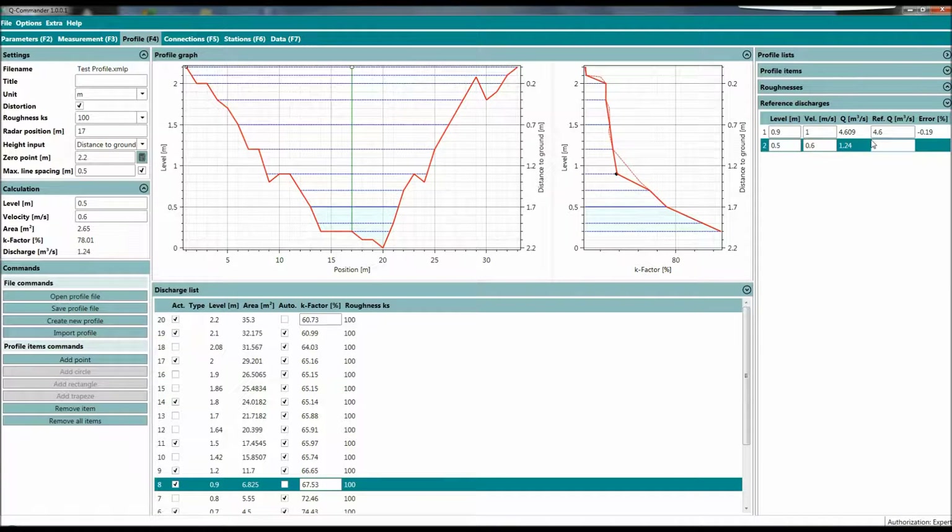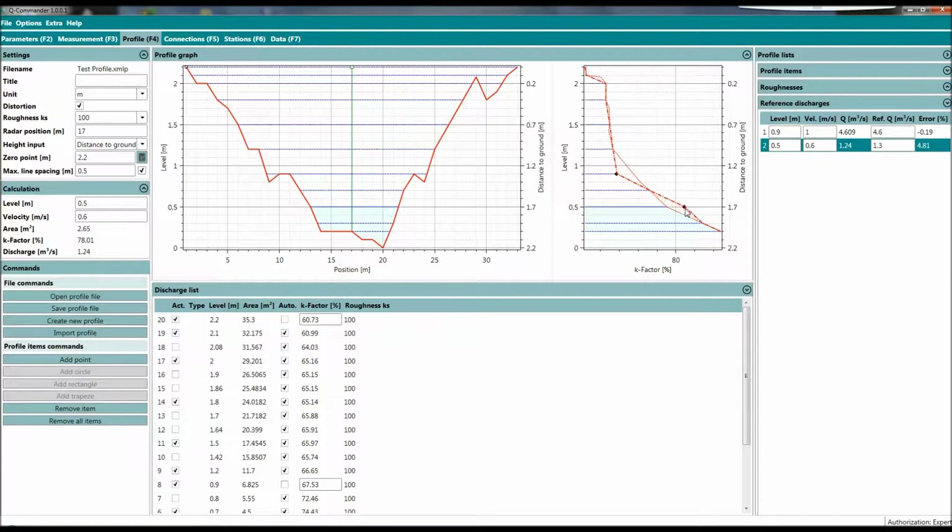You can say it's not 1.24, it's more like 1.3 — so we get a black point here at 1.3. We snap the K-value curve and pull it up. That's a very simple and easy way to calibrate the hydraulic model and the RQ30 to your measurement site.